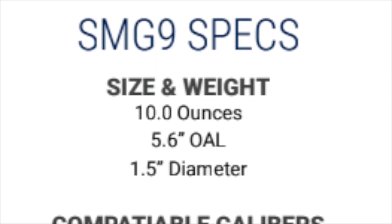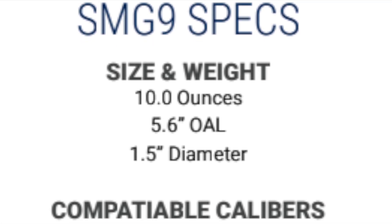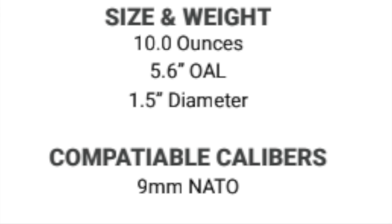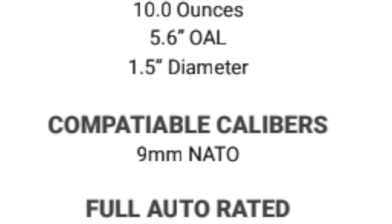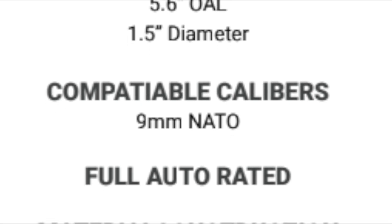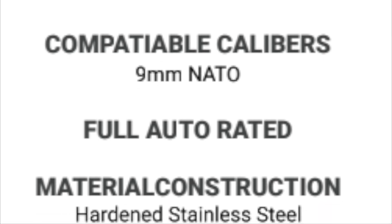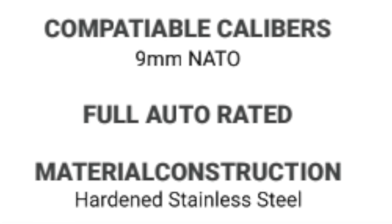Specs right out the gate: the SMG9. We have a size and weight factor here of 10 ounces — 10 even ounces — a 5.6-inch overall length, and a 1.5-inch diameter. Compatible calibers: nine-millimeter NATO, so that's what they have listed. Don't be shooting other stuff through it, or at least nothing larger than nine-millimeter NATO. It is full-auto rated according to them, and the material construction is hardened stainless steel.